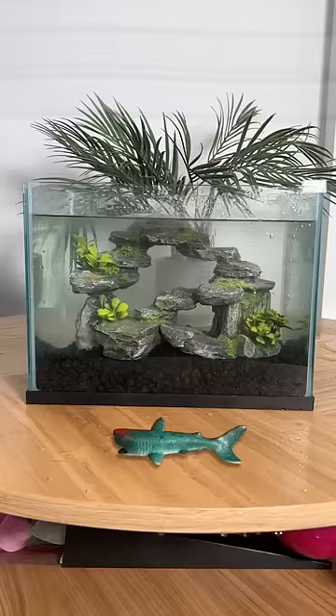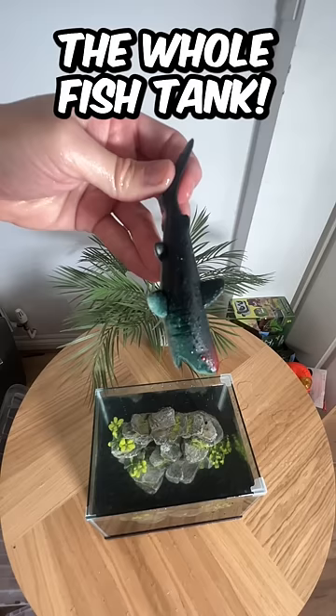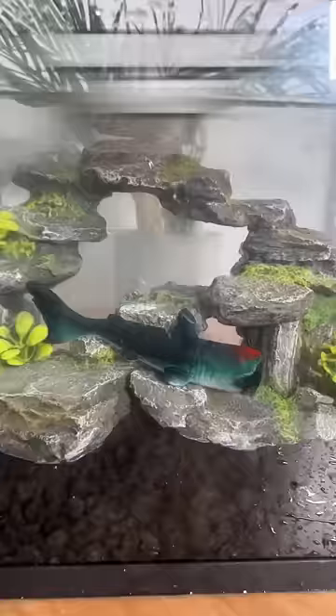It says on the packet that it's going to grow 600 times its original size, so it should fill up the whole fish tank. We're going to leave it for 24 hours, and I will post the result tomorrow. So like and subscribe for part two.